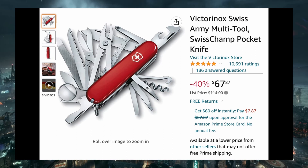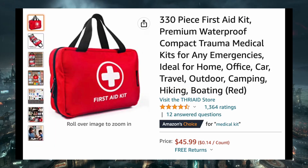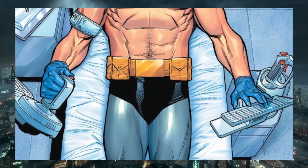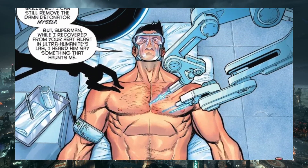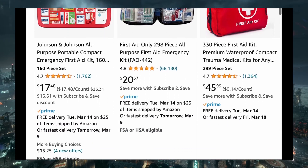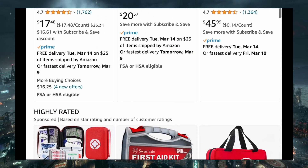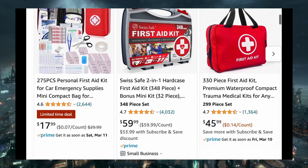The most expensive one is the Swiss Champ, which has so many different tools that it's almost ridiculous. The multi-tool would be a replacement for the miniaturized Bat-Tool kit. Fifth is a first aid kit, used for injuries for Batman, Robin, Batgirl, or the citizens that he saves. There is a variety of choices on Amazon, including ones that are filled to the brim with items you may never use, though it's nice to have the option.